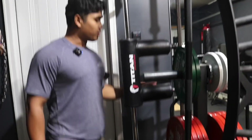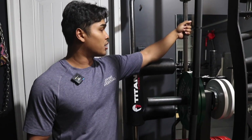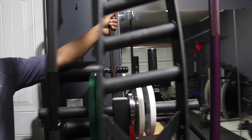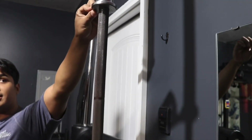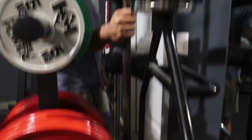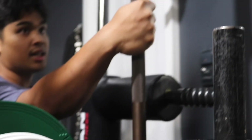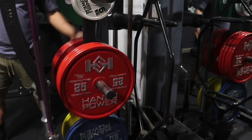This is our first bar — a Bells of Steel Bare Naked Power Bar with IPF collars, super thin collars. I used to hate taking it to the commercial gym and hitting the uprights every time. It's pretty much rusted now and we'll restore it soon, but for the money at $200 bare steel, it's really nice.